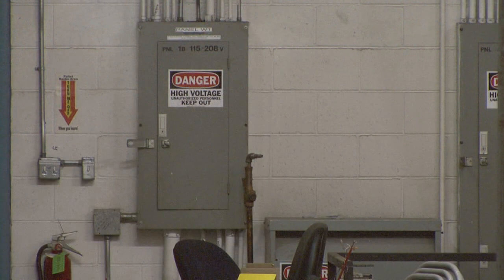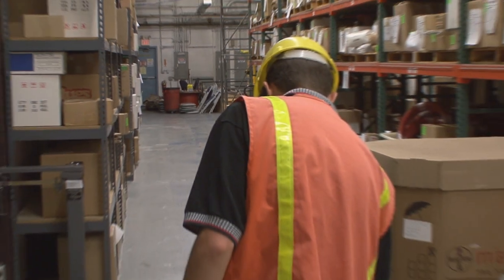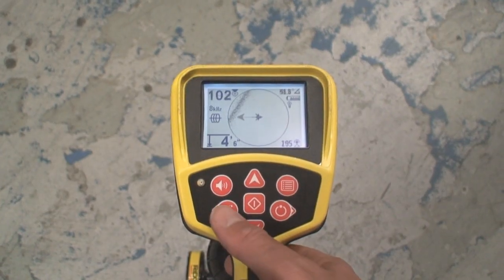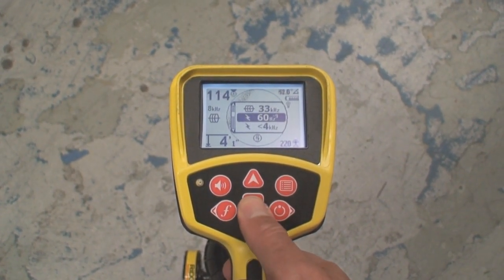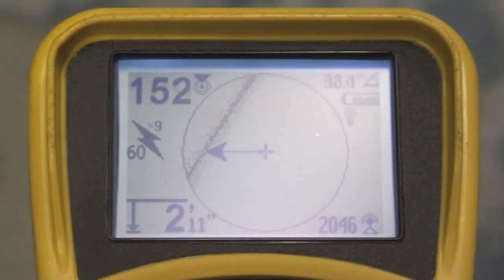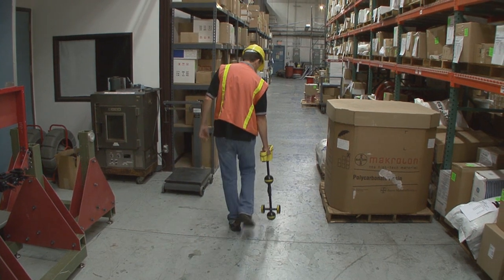The SR20 has two types of passive locating modes. The passive power mode can be used to locate the narrow range of frequencies produced by power transmission lines. Simply select 60Hz power mode from the frequency menu and you're ready to go. The SR20 has several different frequency options for power mode; for details on these options, refer to your operator's manual.